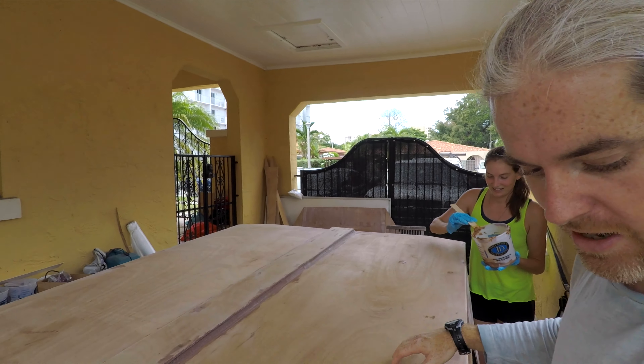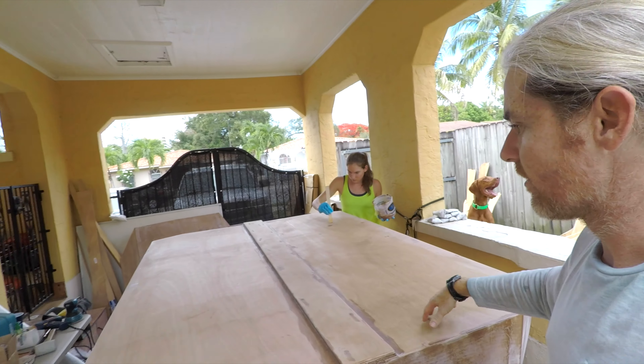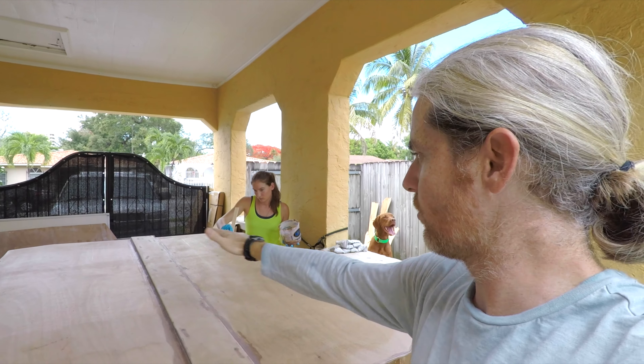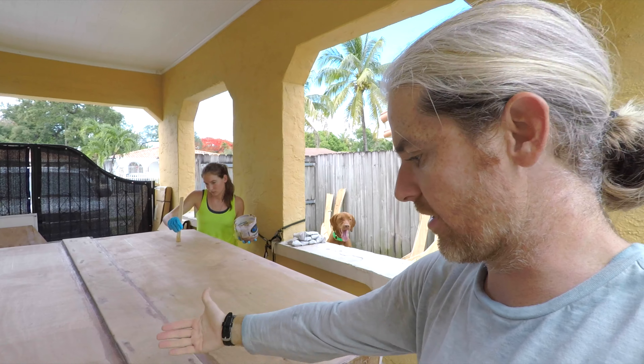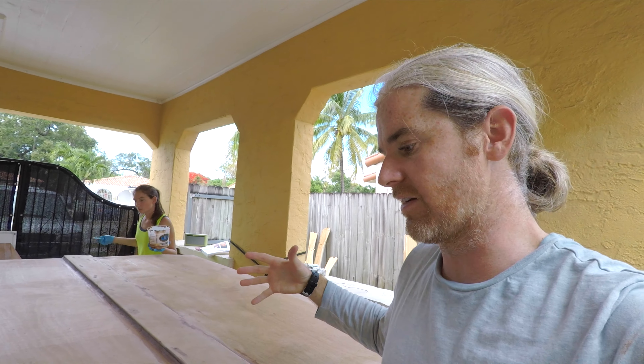We're going to do the bottom of the trailer. We have the trailer flipped over on its roof and we're going to do two overlapping layers of glass that are going to wrap around the corner and join the glass we put on the shell. This should make the whole thing fully encapsulated in fiberglass so it's super strong. After this it's really just small fiberglass jobs, so we feel like we're on the home stretch.